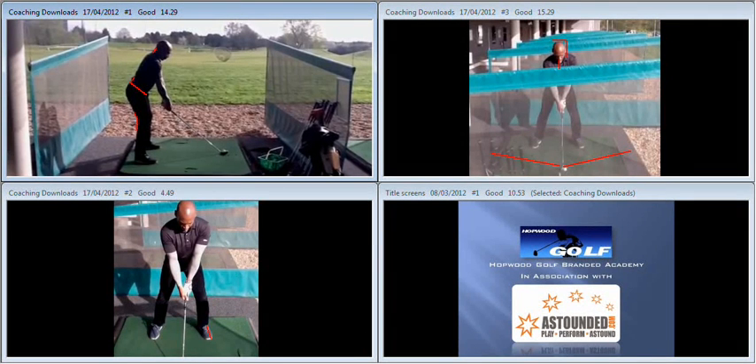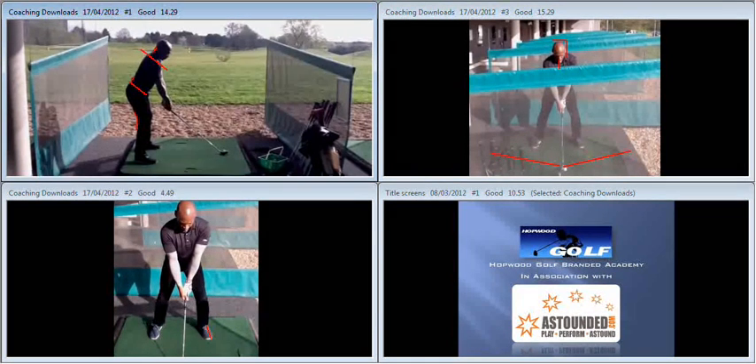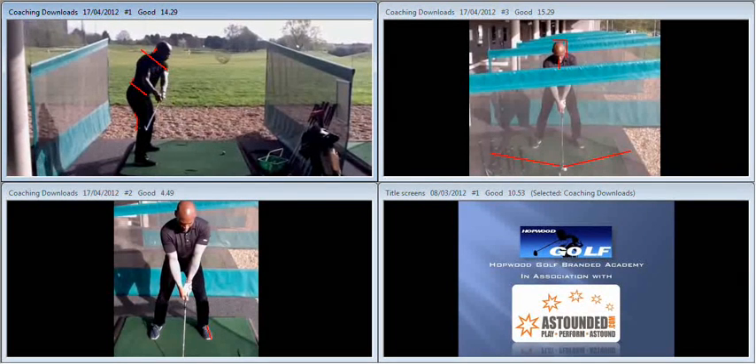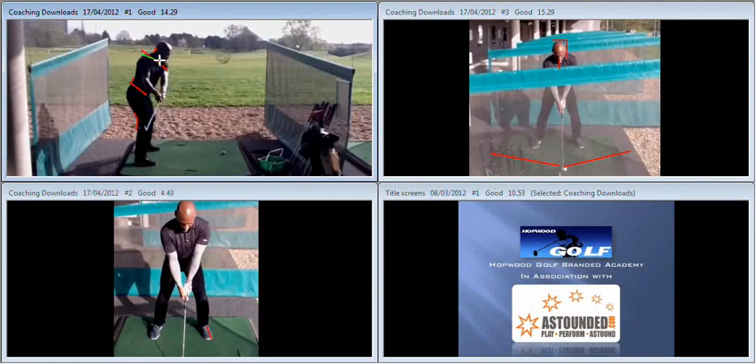From that setup position, what we're going to see is maintaining the flex in the right knee, as per traditional coaching methods. The only problem with that is it forces the shoulders to turn on quite a level angle. The shoulders should turn at 90 degrees to the spine — 90 degrees to your inclination to the ground — and we can see here that as we go back, the shoulders are turning on a much flatter angle than they should, and as a result the club is beginning to get rolled behind us during the takeaway.